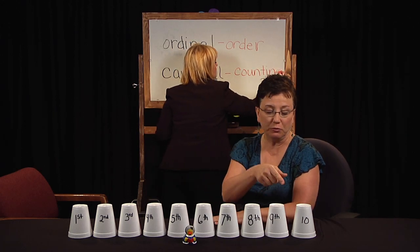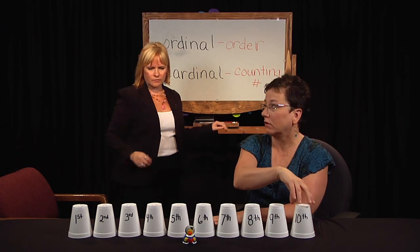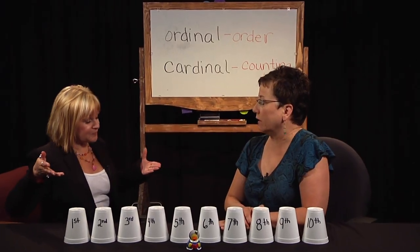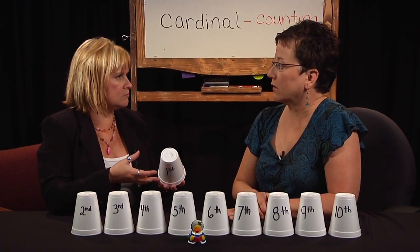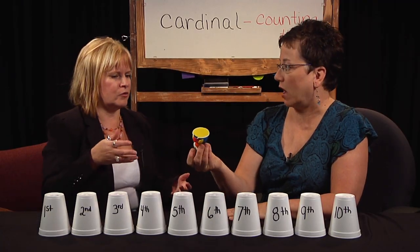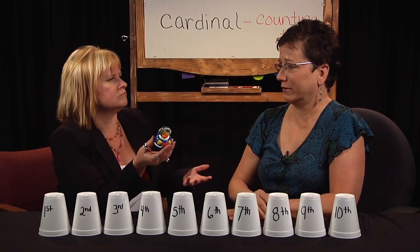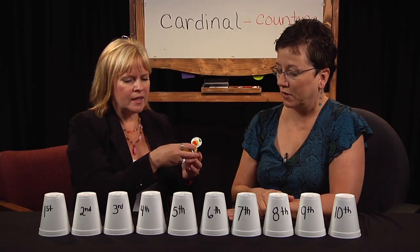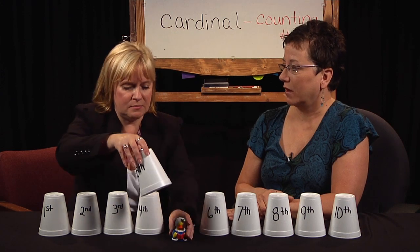So we can have first through tenth place and work on ordinal, or we can have 1 through 10 and work on the cardinal. In this game we're going to use the ordinal numbers. We use these styrofoam cups — you could use those little Dixie cups if you used a different kind of object to hide. You can hide anything: pennies, buttons, beans, a Lego brick, any little toy — anything that fits underneath and is hidden.